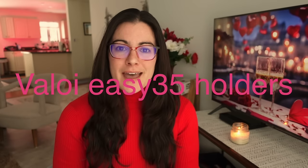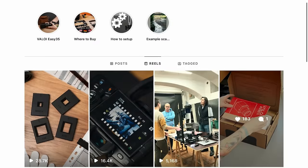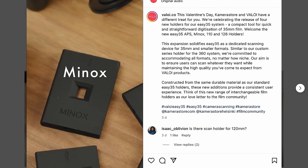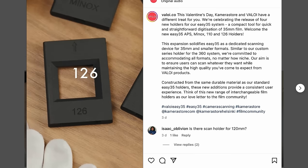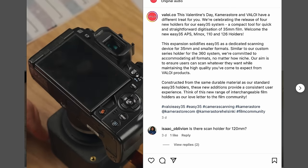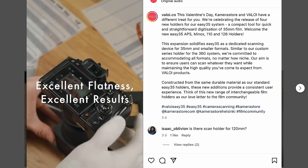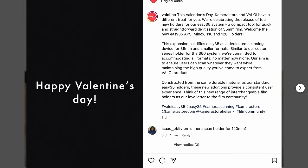We have some news from Valois. They've created four new film holders for their Easy 35 scanning system. The Easy 35 is basically an attachment that attaches to the end of your camera lens and scans 35mm film. The four new holders are for APS film, 110, 126, and Minox film. I'll link Valois's website below. The whole benefit is that it's very portable and small — it doesn't need a copy stand or a lot of setup — though if you shoot medium format, you won't be able to scan all your film with it.